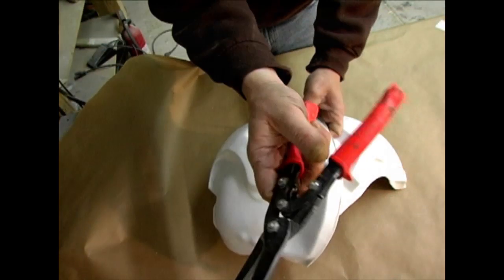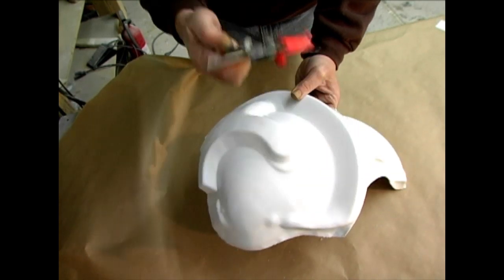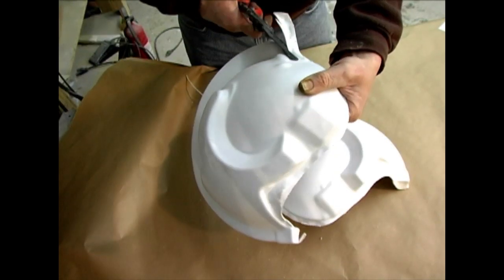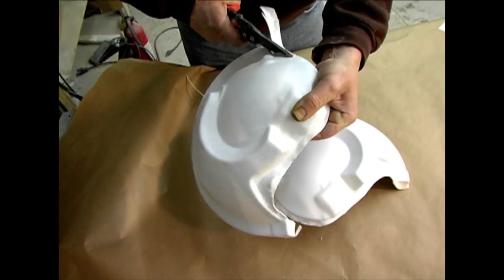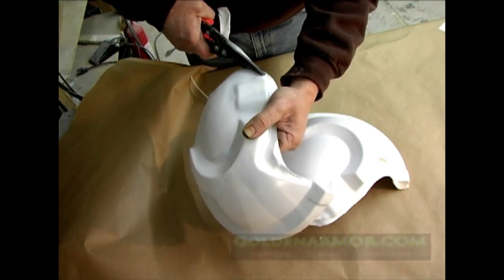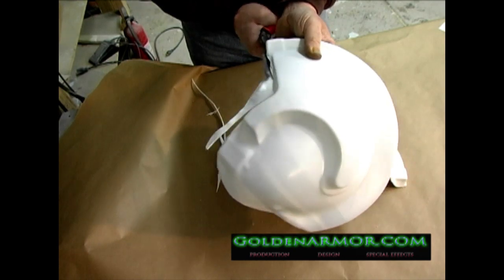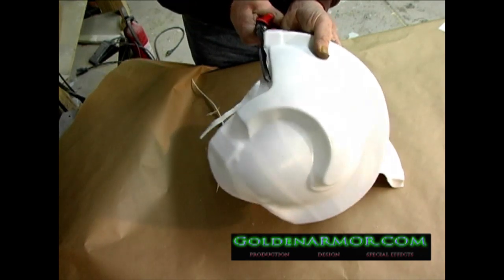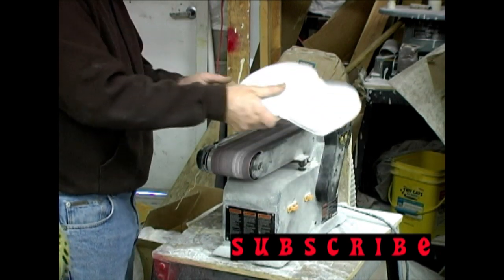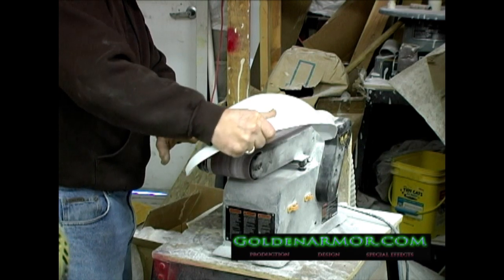The easiest and fastest way to trim vacuform plastic is with these orange handled cutting shears found at Home Depot. If you don't have the hand strength you can use a Dremel with the cutoff wheel. Just be sure to use gloves and goggles when using dangerous equipment. Once the outer shells are trimmed to the edges you can clean and refine them on a belt sander. Trim the helmet shells short at the mohawk area, leaving about one inch of material.